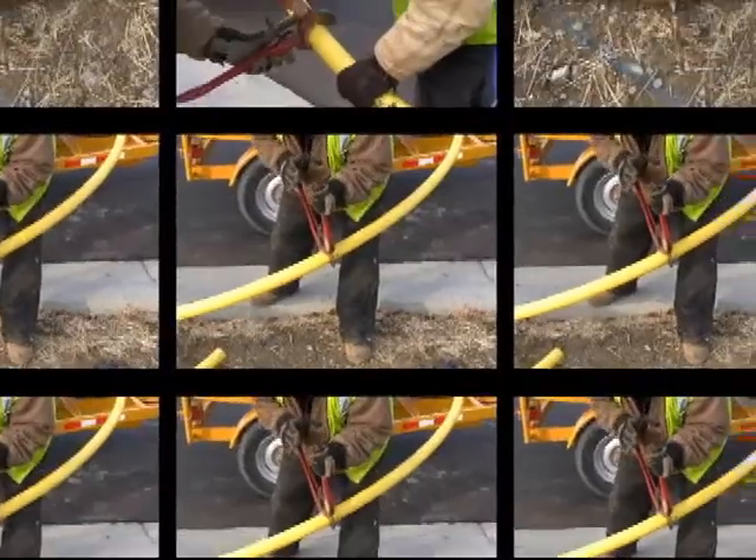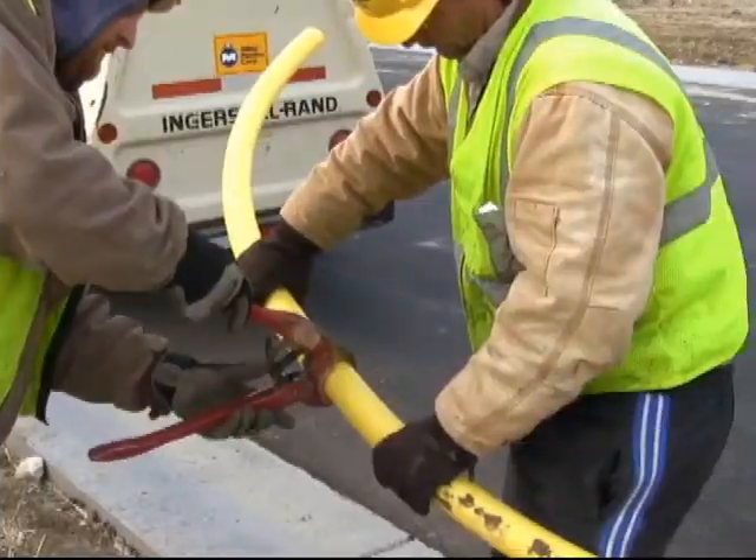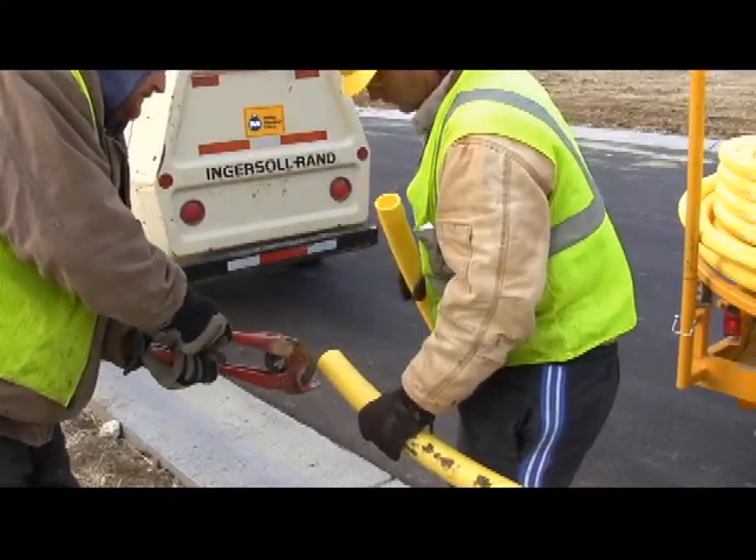Here are three different ways to secure the ends of coil pipe before cutting it. The best way to secure a coil pipe while cutting it is to have a co-worker hold it while you cut it.